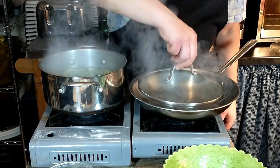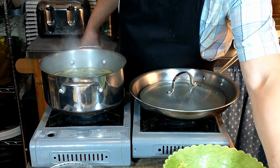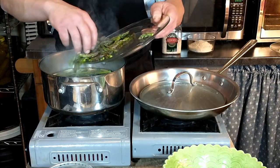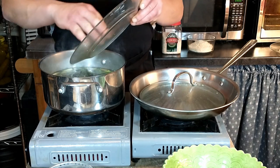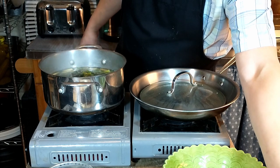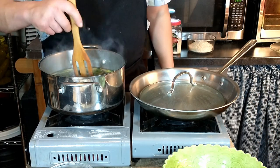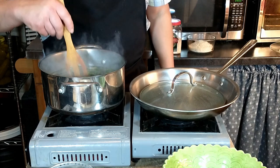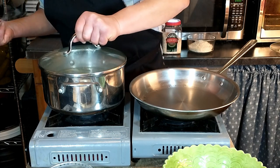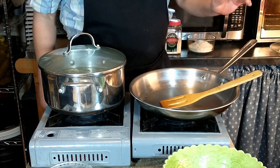Our asparagus has been boiling for five minutes, so now we're going to add the tips. We're going to let that boil again for about another three to five minutes until everything is tender. We'll make sure everything is submerged, replace the lid, and continue cooking for about three to five more minutes.